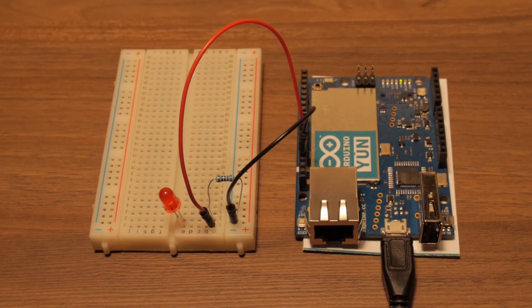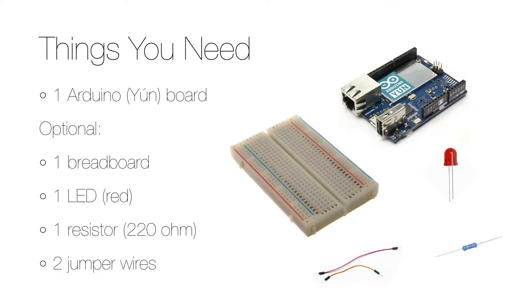The only thing you really need to perform the lab that I will show you in this video is an Arduino board. Even the most basic board, the Arduino Uno, will do as it has an onboard LED, but I will use the Arduino Yún as it has a lot more potential that I will dig into more in upcoming videos.